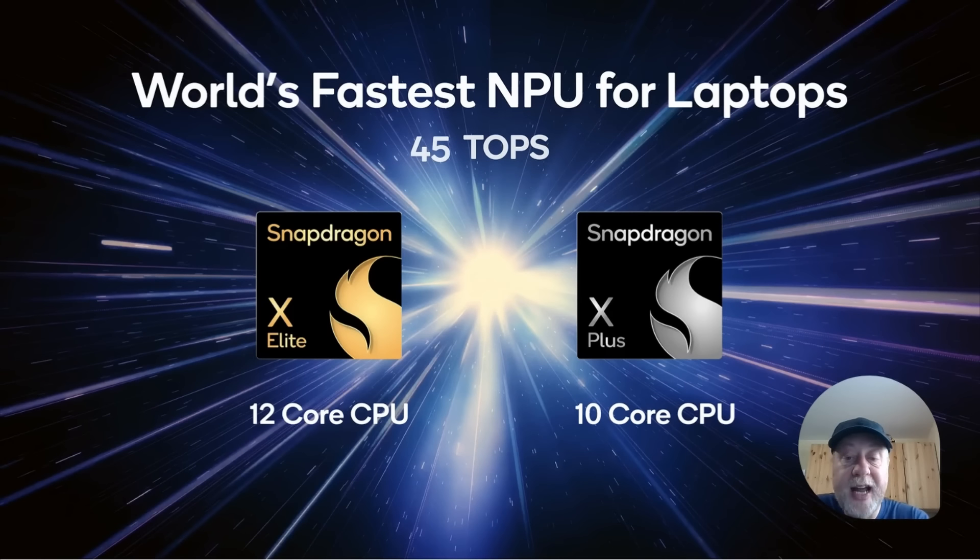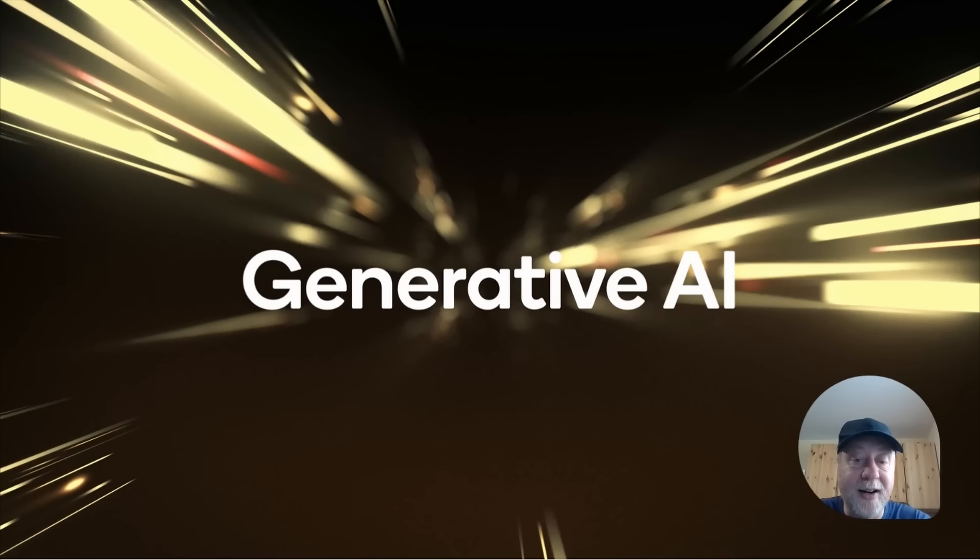So we've got the Snapdragon X Elite with 12 CPU cores and the Snapdragon X Plus with 10. Both come with a built-in NPU based on the Qualcomm Hexagon DSP, which has evolved significantly for neural network workloads. At 45 TOPS, Qualcomm is keen to highlight the generative AI capabilities happening on-chip — not something you have to do in the cloud, because the local NPU can handle it.